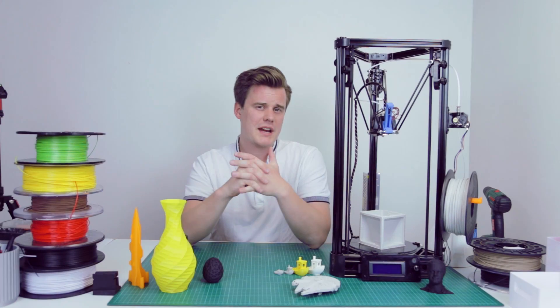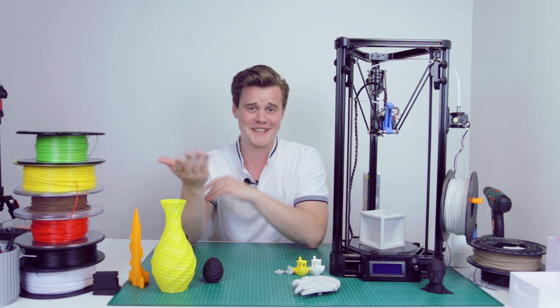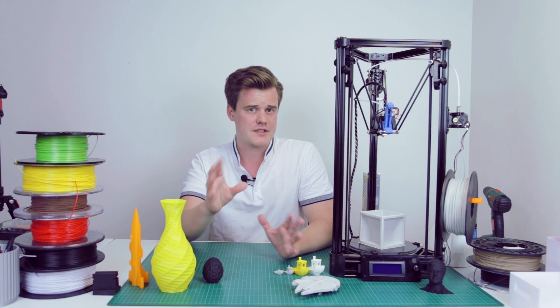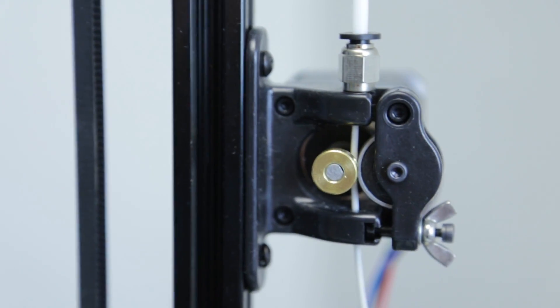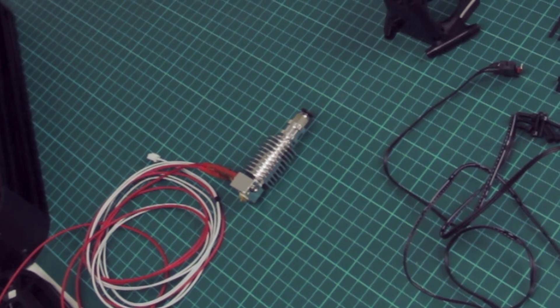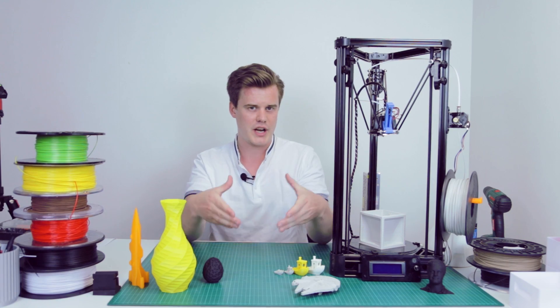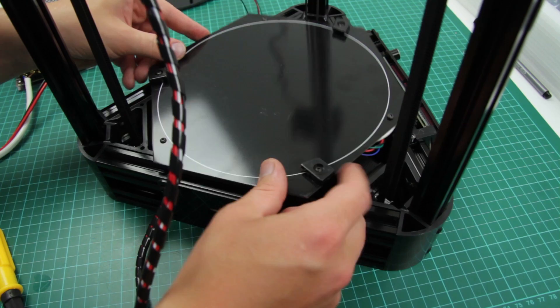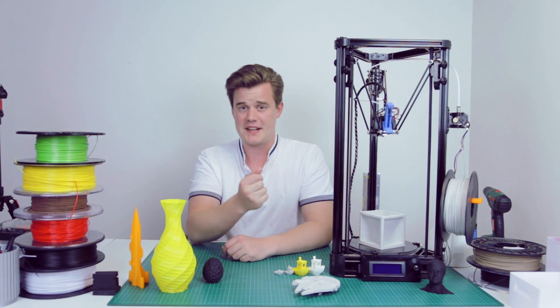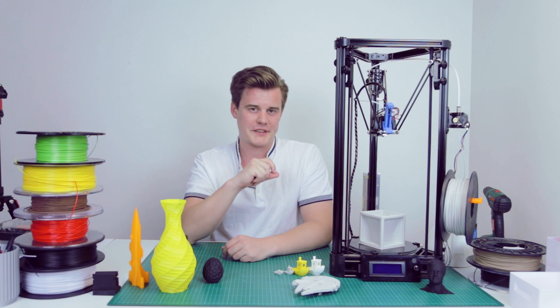So the Micromake D1 — it's a fairly cheap and simple kit printer. It comes with a 1.75mm Bowden extruder equipped with a J-head hotend and a 0.4mm nozzle. The build volume is 180mm circular by 300mm in height. It has a Micromake version 2 board based on the Arduino Mega 2560, a heated bed with a glass plate, and some auto leveling — though I've made some changes to that, which we'll talk about later.